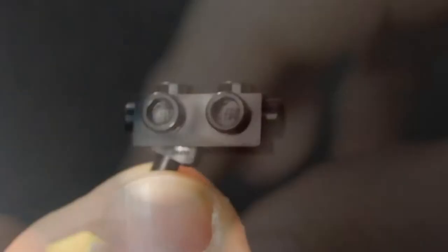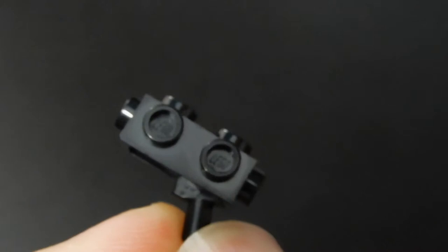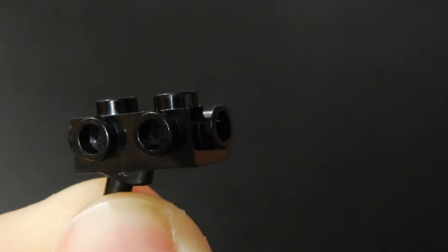Then we have the ingot pieces in black — there are two of those that make up the sides of the weapon. We have a brick with stud on the side, a slope, and a green plate. Then there's this piece — I don't know the technical name of it, but it is a 1x2 brick with studs on three sides and a bar handle at the bottom. You don't see this too often, but it's a useful part.